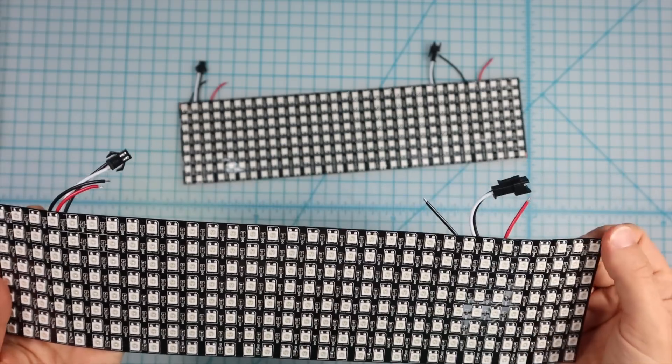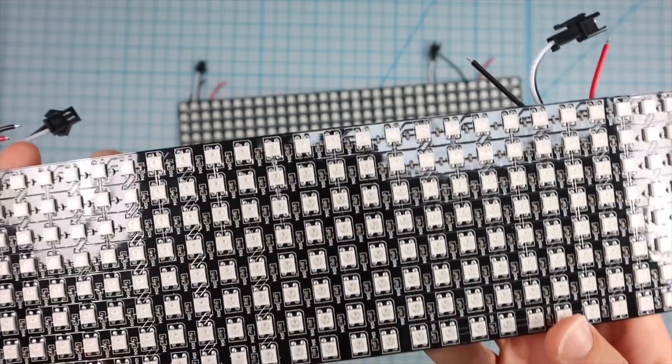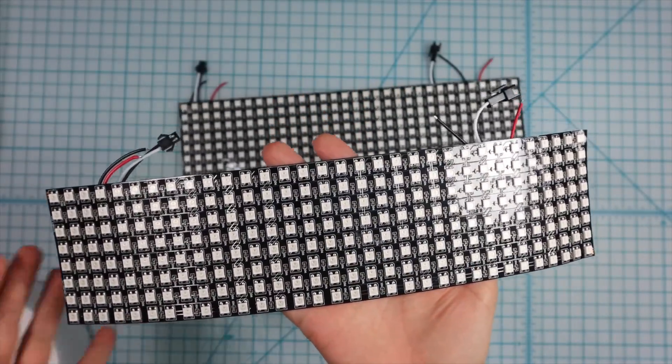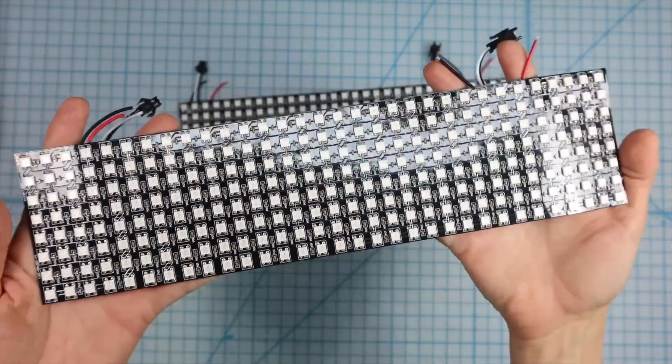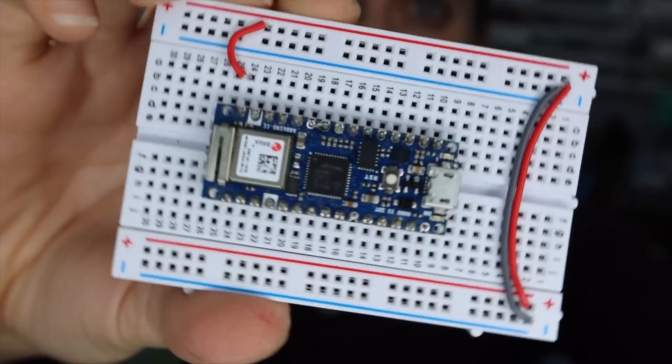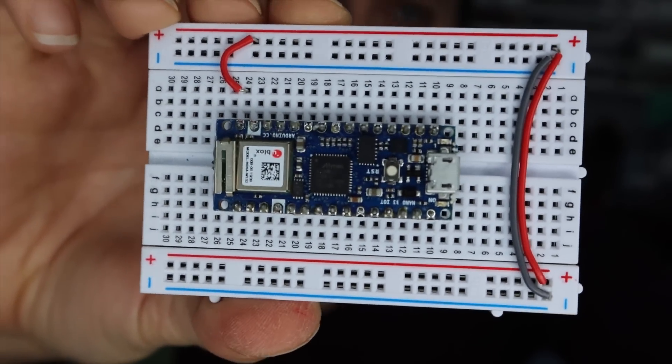For the LEDs, I got two of these flexible 8x32 NeoPixel matrices. When you see this online it looks like a lot of LEDs, but then when you're holding them in your hands, it's a lot of LEDs. And this is going to look amazing wrapped around the cake. For the microcontroller, I used the Arduino Nano 33 IoT because that's what I already had. The idea is to put one matrix in the bottom layer and one in the middle layer, then drape fondant over it to diffuse the LEDs — I have always wanted to see what LEDs would look like diffused by fondant.